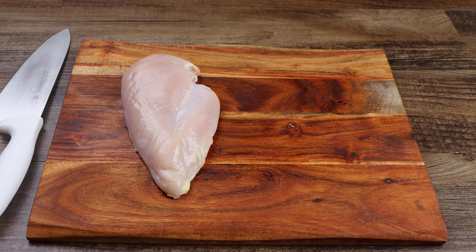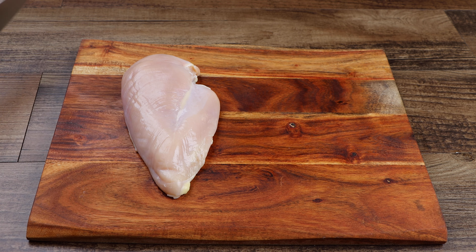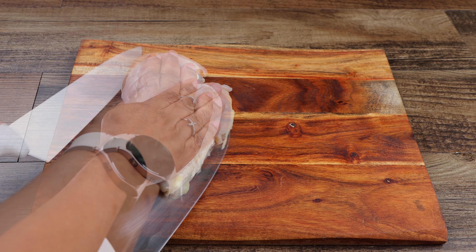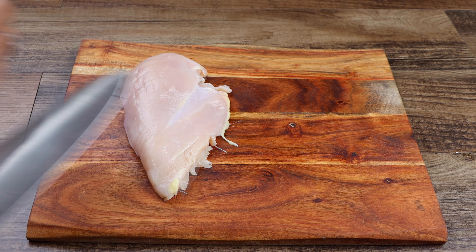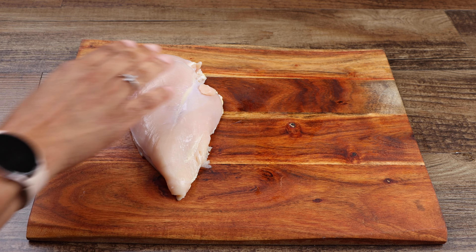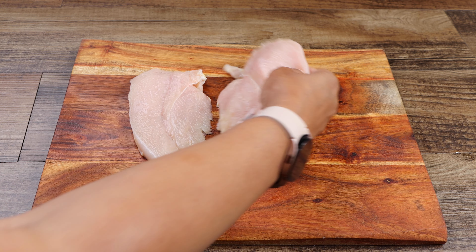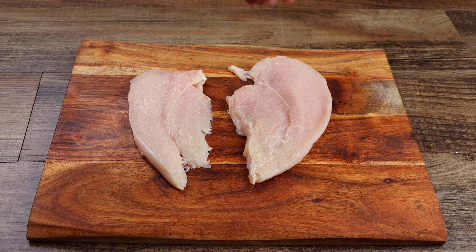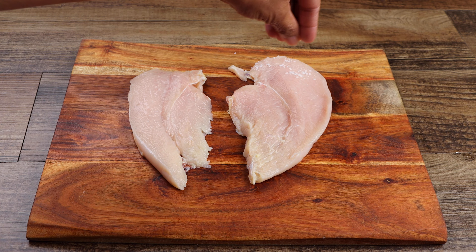Using a sharp knife, carefully fillet your chicken breast. Now generously season both sides of the breast with the salt, garlic powder, and black pepper.